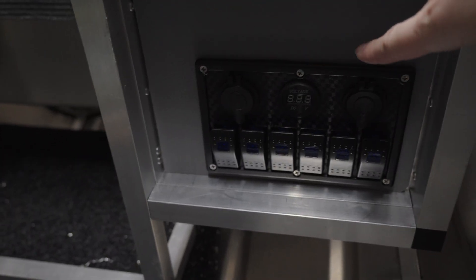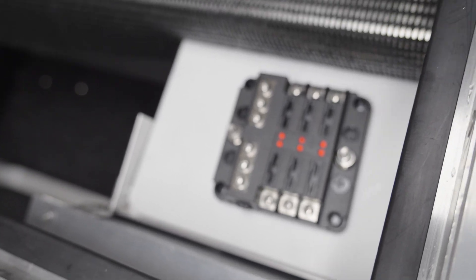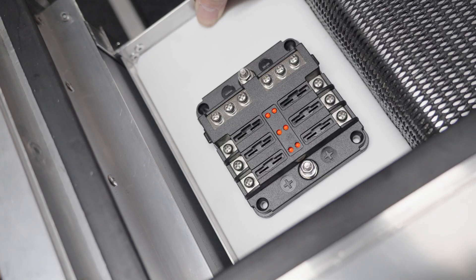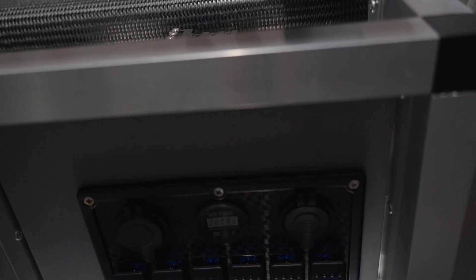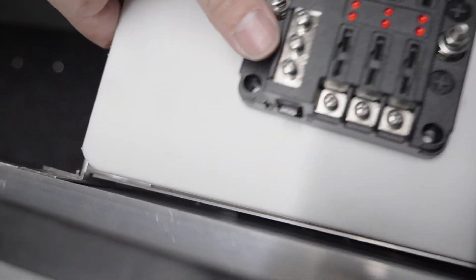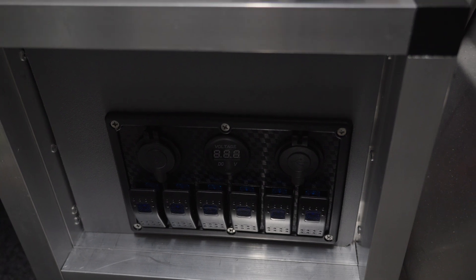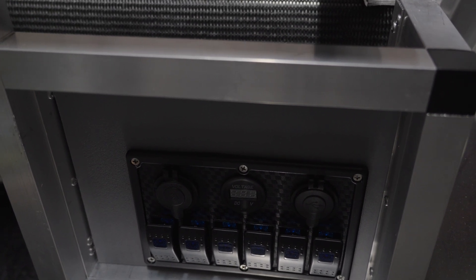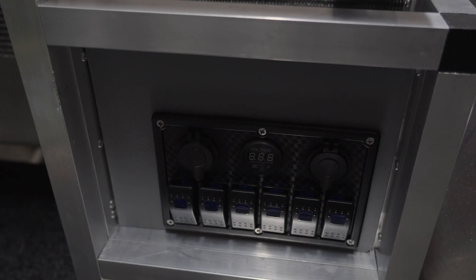I've mounted the switch panel — it's fitting in there nicely — and I've also made a bracket to fit the fuse box up on top. Trying to keep everything as compact as possible; it's going to be a little bit hectic getting all the wires in there but that way we can maximize the storage. I'll mount the fuse panel in, trim out a little bit here to allow the cables to come through, and then put a little rocker switch down here to toggle the lights on and off. Then we can actually start running some wires.